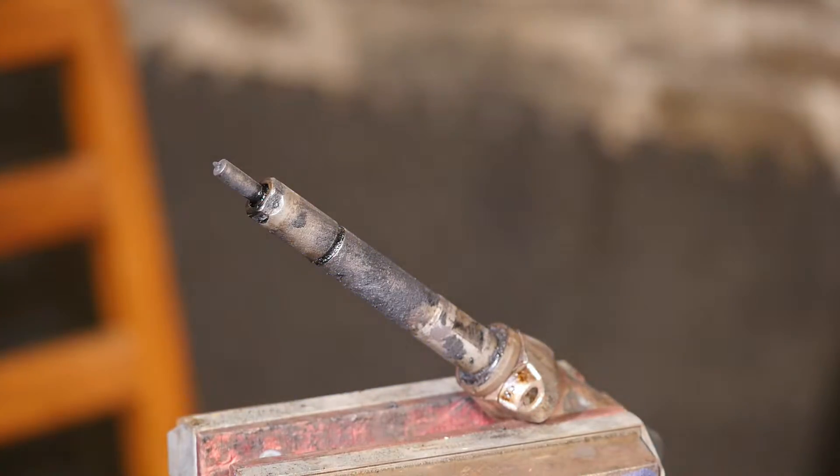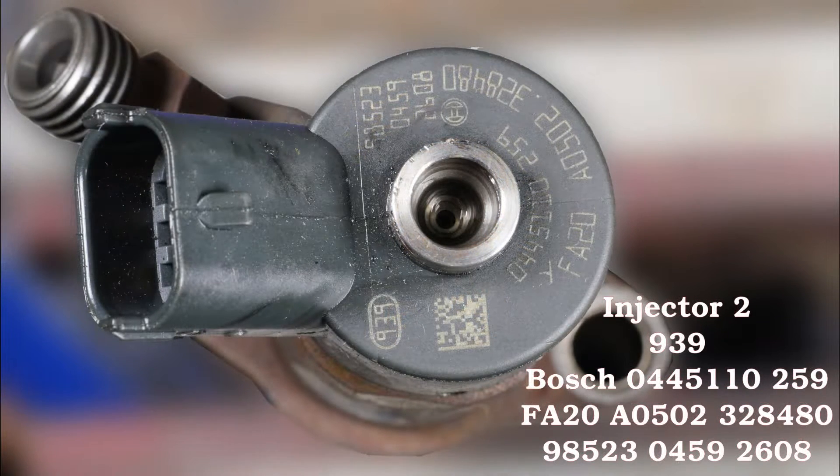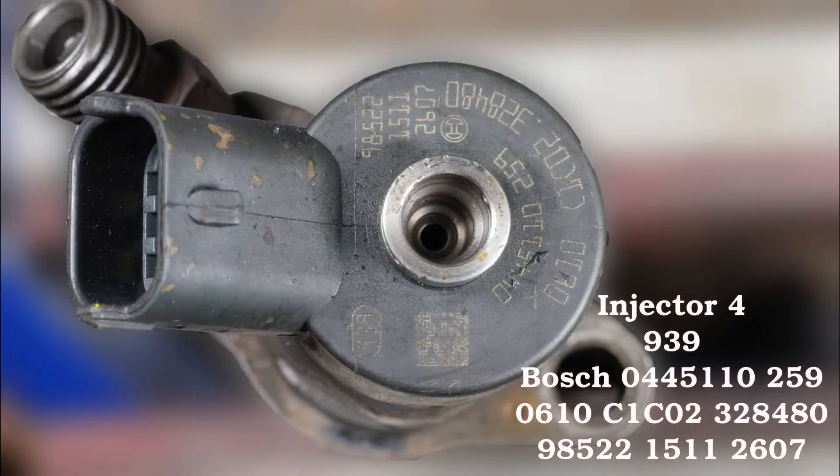I'll take a quick photo of these injectors because they all have different numbers written on the top. These are the codes for each one, which I think you actually have to input into the ECU when you put the injectors back in the car.